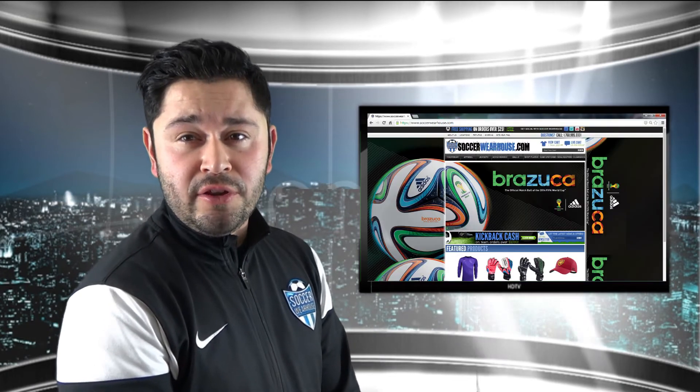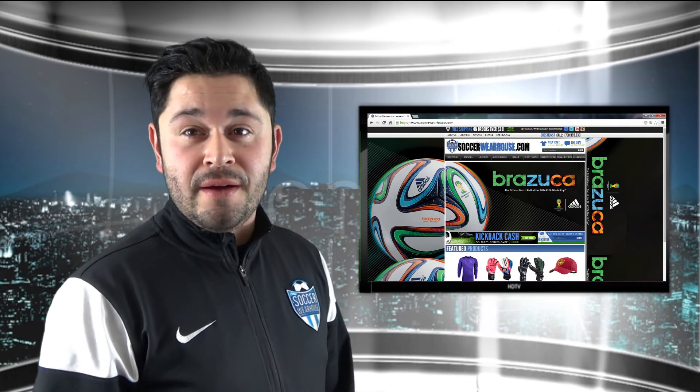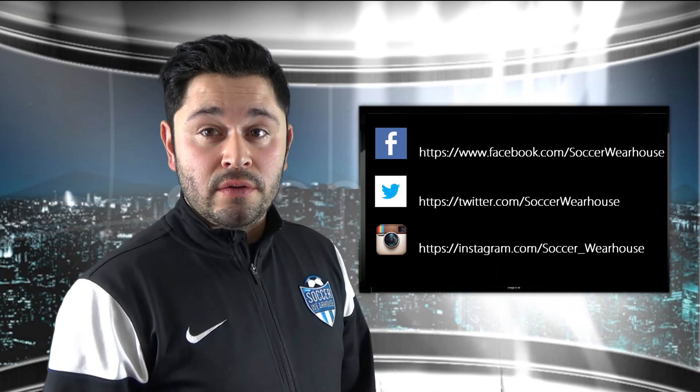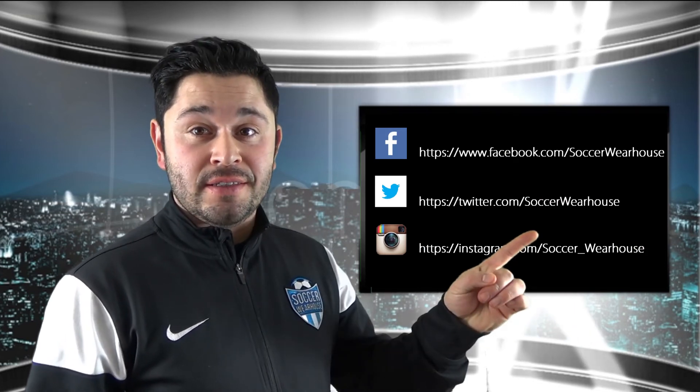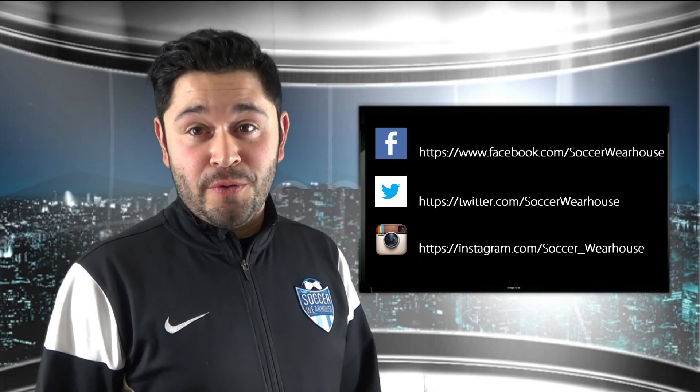For this boot and many other boots, go to www.soccerwarehouse.com for all your soccer needs. Follow us on social media if you get a chance — we'll see you later this week with another review on another great product.